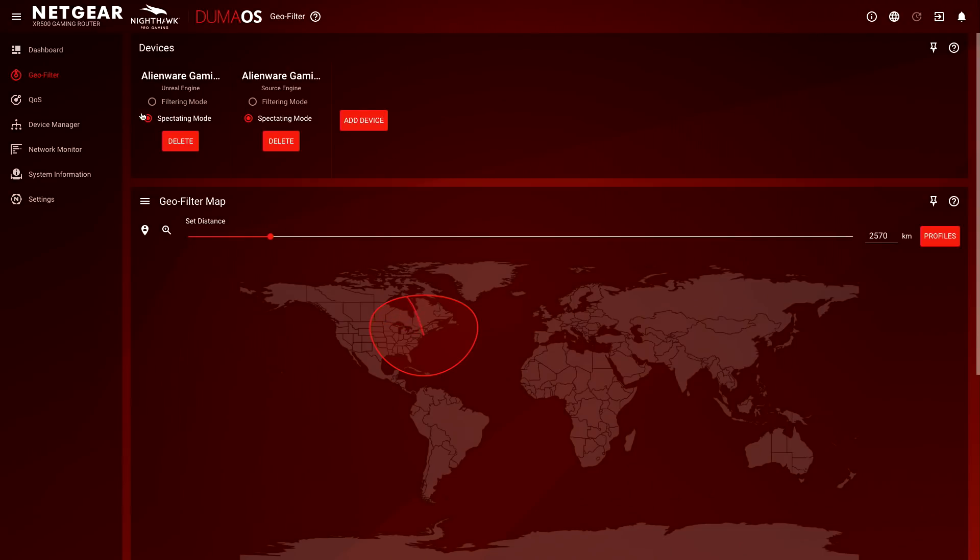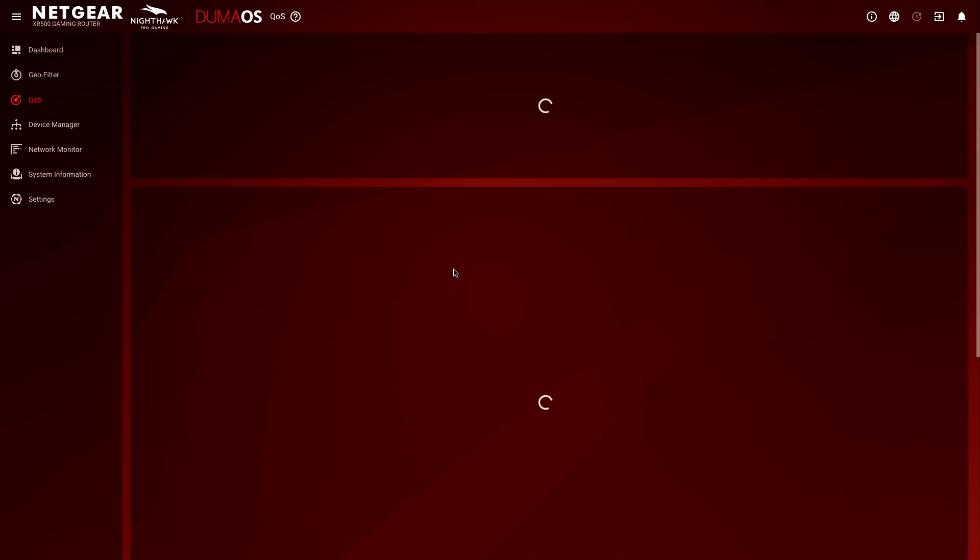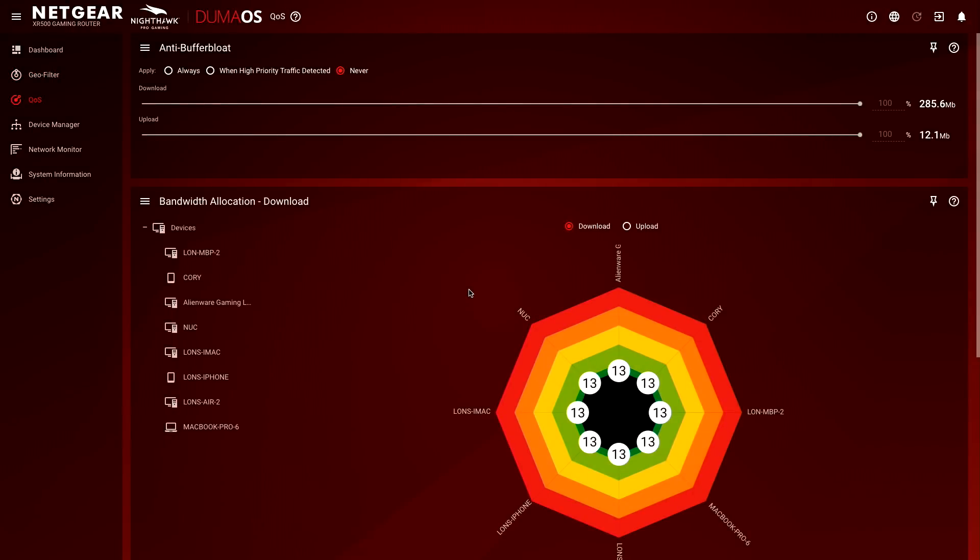But there is something really cool related to quality of service and how you can make your gaming PC the preferred computer on the network for traffic going in and out. They really make this very, very easy to do. We're going to do a fun little live demonstration using that iPerf test from earlier so we can actually visualize these settings and watch them take place in real time.